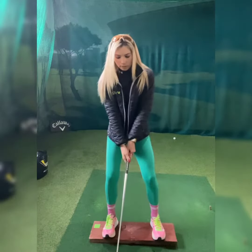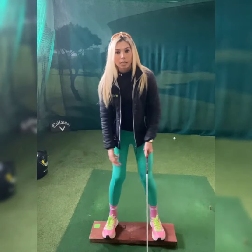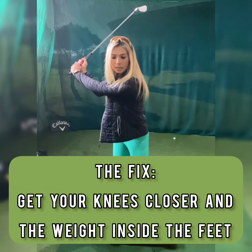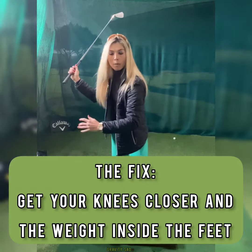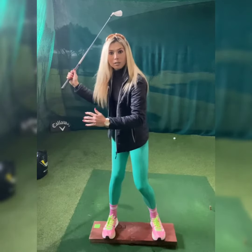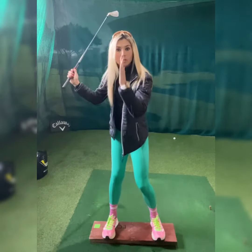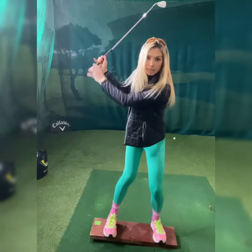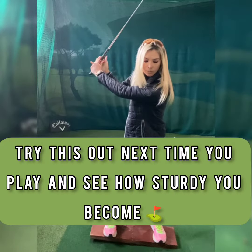So have your weight on the inside of your feet. Push your knees together, thighs together, and we turn. Keep it that way and you'll see the gravity from that upper lie is not gonna make you sway — you stay sturdy over the ball. Vice versa, on my downer lie as I turn, I'm keeping my weight on the inside; it's gonna make me sturdy.